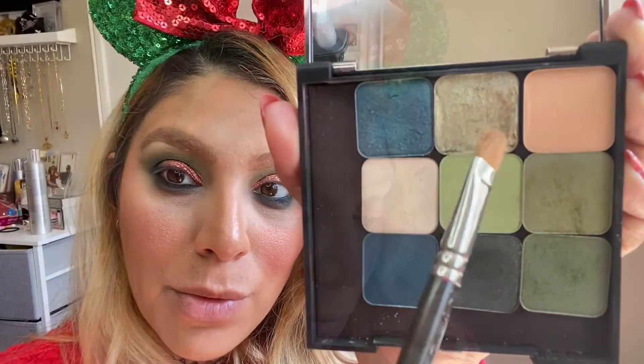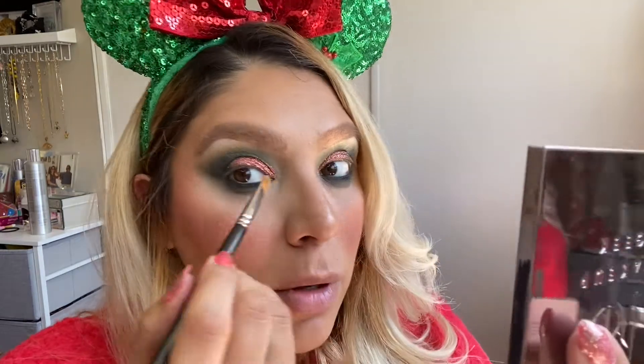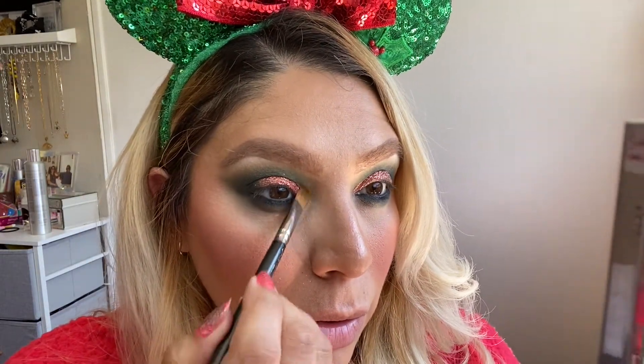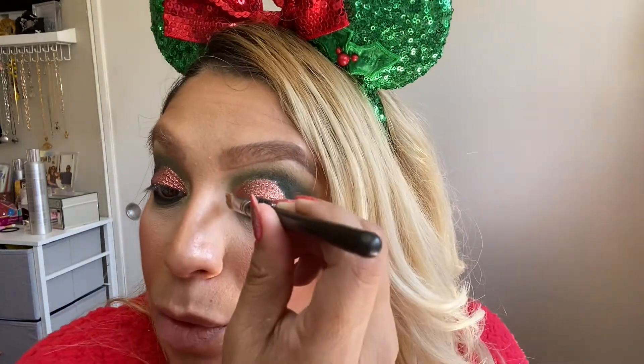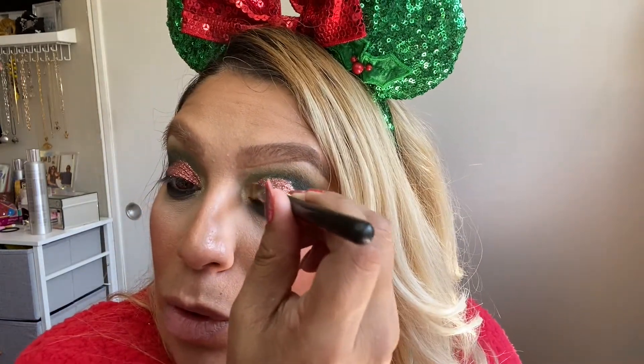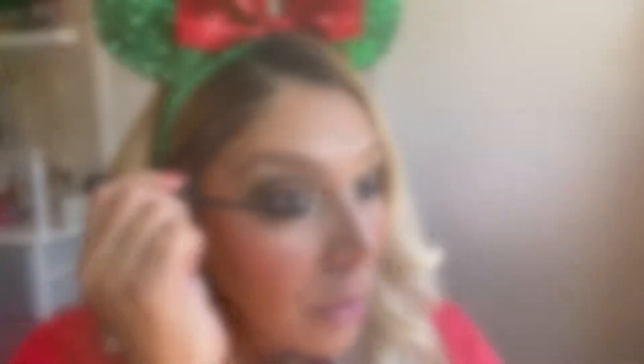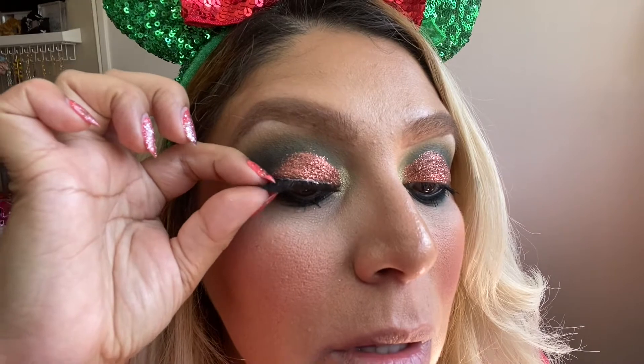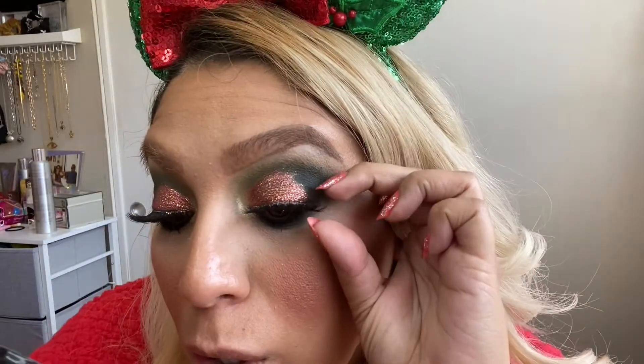To highlight my inner corner I'm taking the shade Illuminati and placing it right at the inner corner of my eye. Next I'm applying a light coat of mascara, and then I'm taking my Ardell Whispies — I double stacked them, they might be the same lashes from last time, don't judge me.